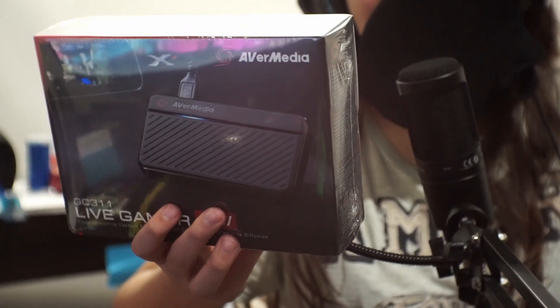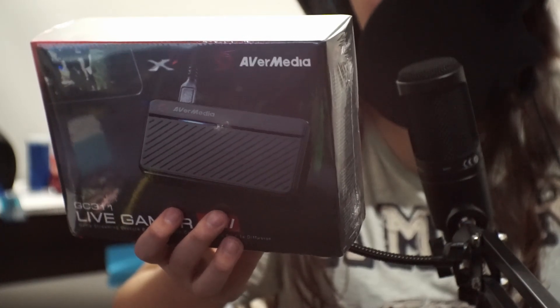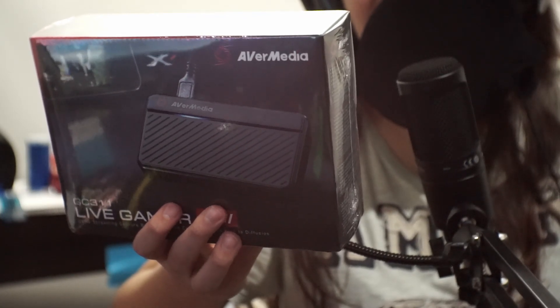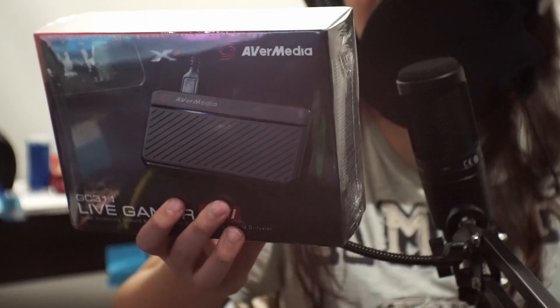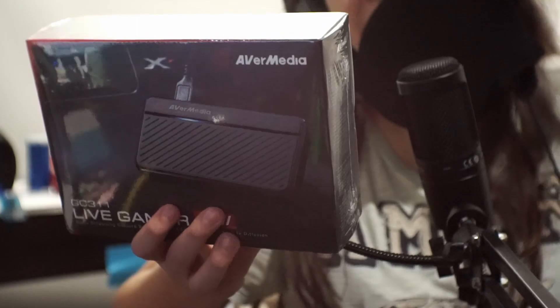On the back it says: full HD, 1080p, 60 frames per second recording, plug and play video capture, hardware encoding, compact design, and RECentral — their powerful streaming software.